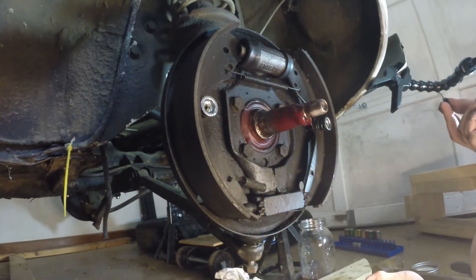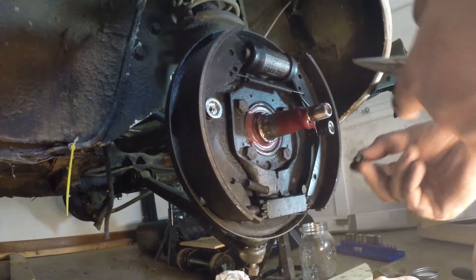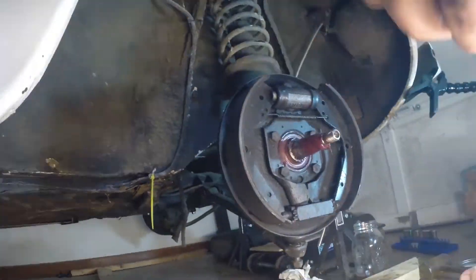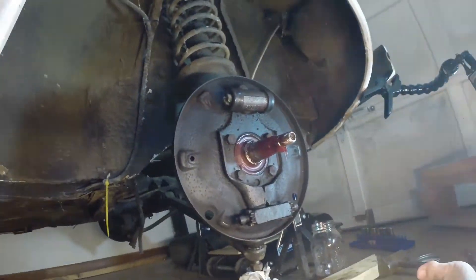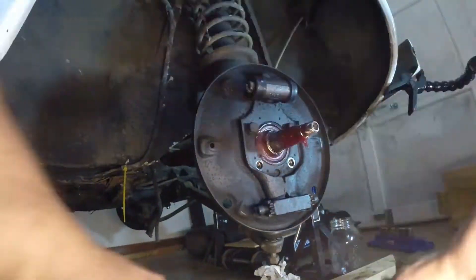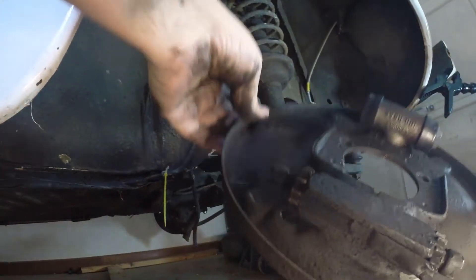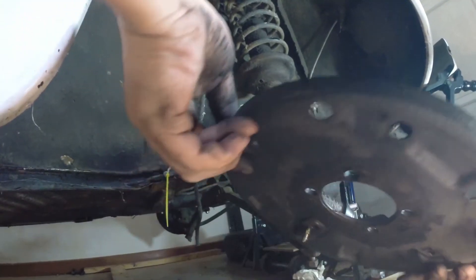So the way they were — I know the bit is correct — the long bit was in the center and the short bit was on the brake shoe. There we go. Now the brake backing plate, which carries all the brake stuff.